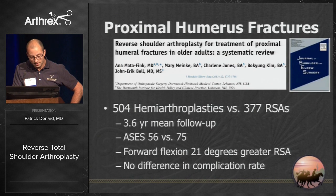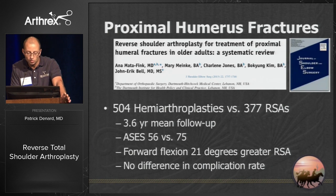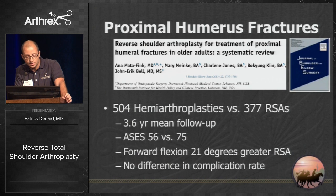Another study out of Dartmouth reviewed hemiarthroplasty and reverses at 3.6-year follow-up and found that ASES scores and forward flexion were higher in the reverse group, with no difference in complications. So I think currently if you have an older patient with a fracture you cannot fix, the standard now is reverse shoulder arthroplasty.